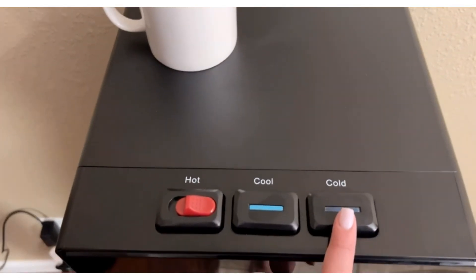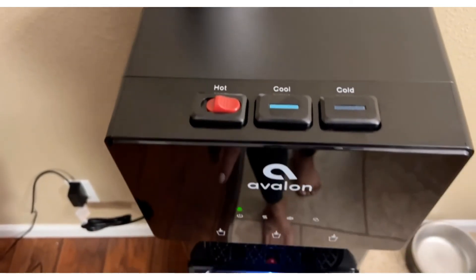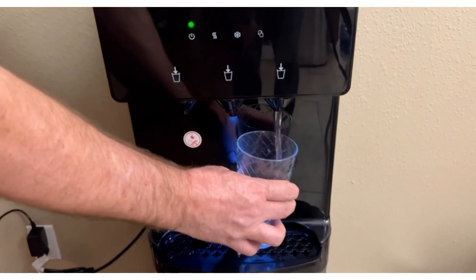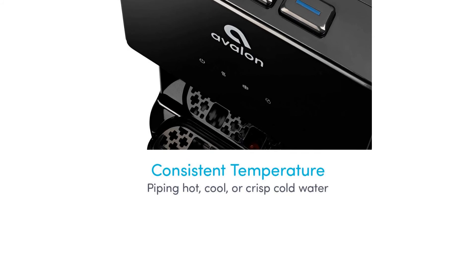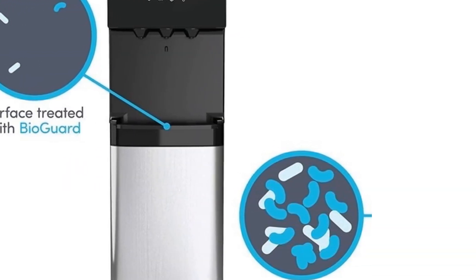This water cooler has three temperatures and a child safety lock on the hot setting. It has a light to indicate when the bottle needs replacing and also has a nightlight setting. The areas of the unit that are likely to be frequently touched have an antimicrobial coating so that bacteria growth will be limited.